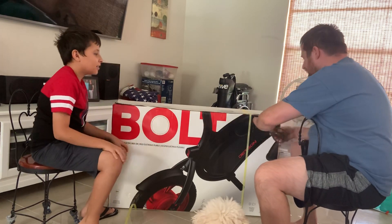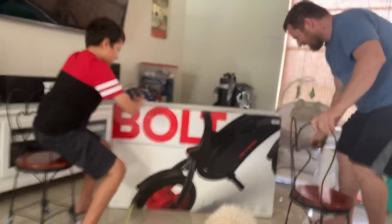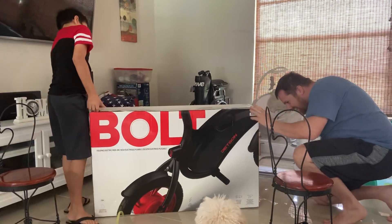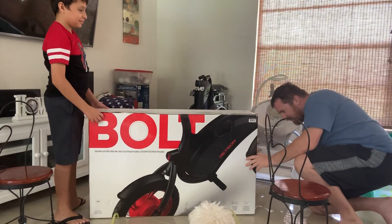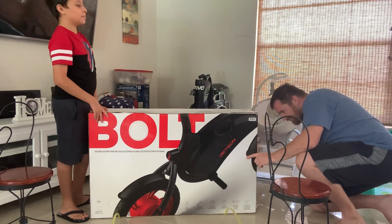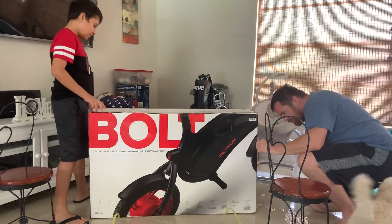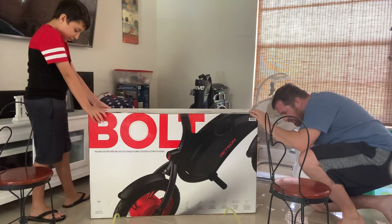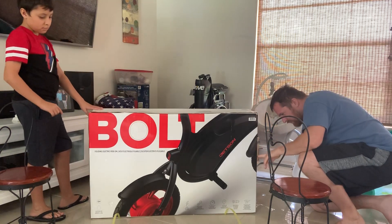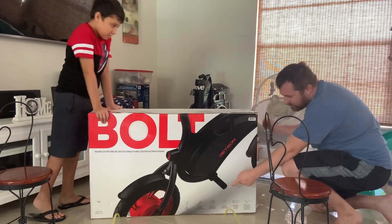Should we read some of the stuff off of it while you open the box? Alright, so keep opening the box. We have a max speed of 16 miles per hour, a max range of 15 miles. We can climb an angle of up to 15 degrees. The bike weighs 34 pounds, the weight limit is 250, and they have 12 inch pneumatic tires.